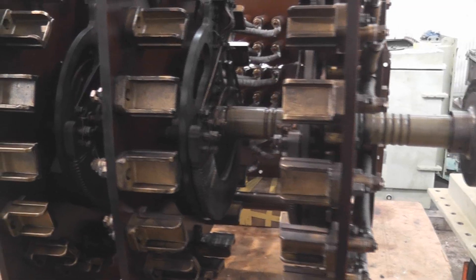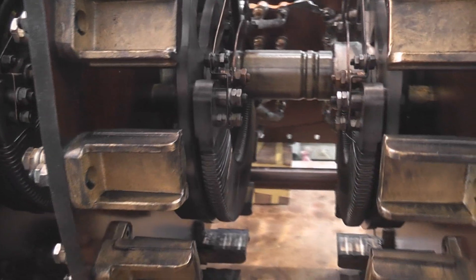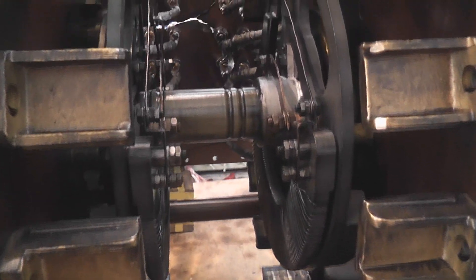It is actually full of the tap changer mechanism. With these contacts they switch about 200 amps.